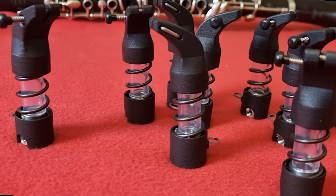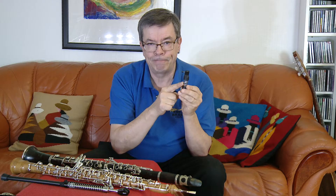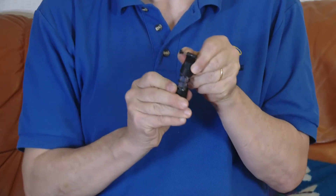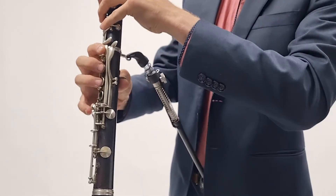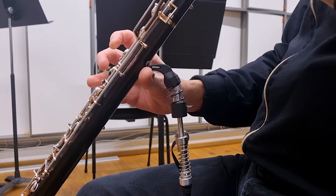We wanted more flexibility, so we added a spring below the Penguin head. This gives you smooth freedom to move the instrument in all directions while you play. The most important thing is that you can adjust just how much you want the Penguin head and the instrument to bend in different angles — this is a very important feature when finding your own way to play with it.